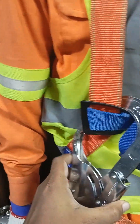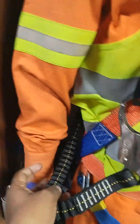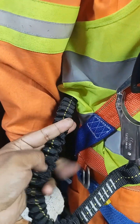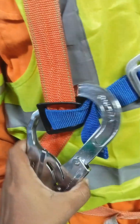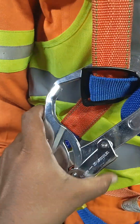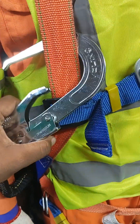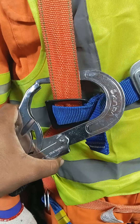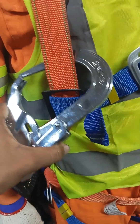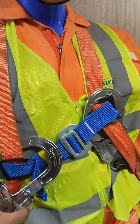And this is the shock absorber — you can see it has elasticity like a shock absorber. And this is the safety harness hook. You have to press this to anchor or hook it onto a hooking point to keep yourself safe from falling when you are working at height.